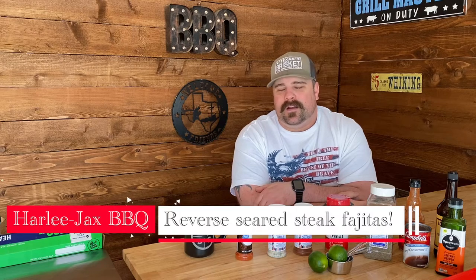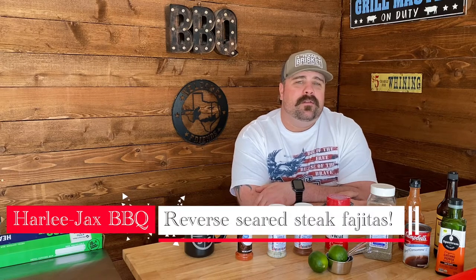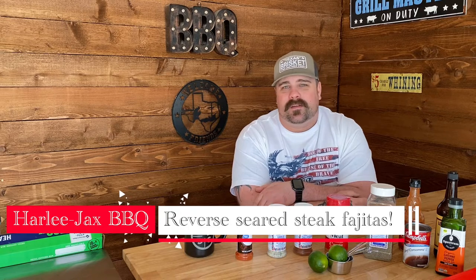Hey, welcome back to Harley Jack's BBQ. This morning we're gonna be prepping up some steak fajitas so we can get them on the grill tonight. So let's get started.